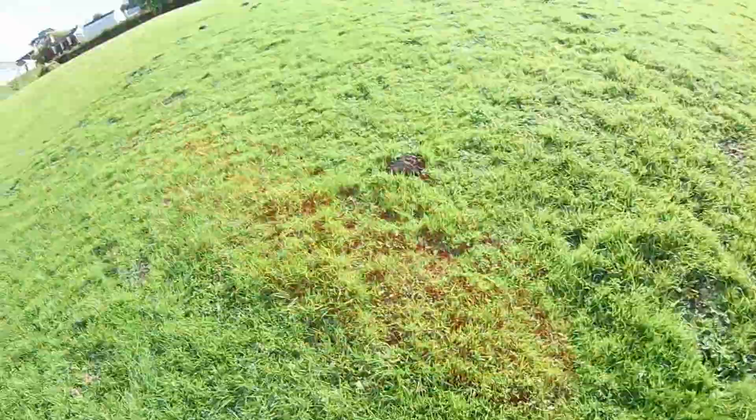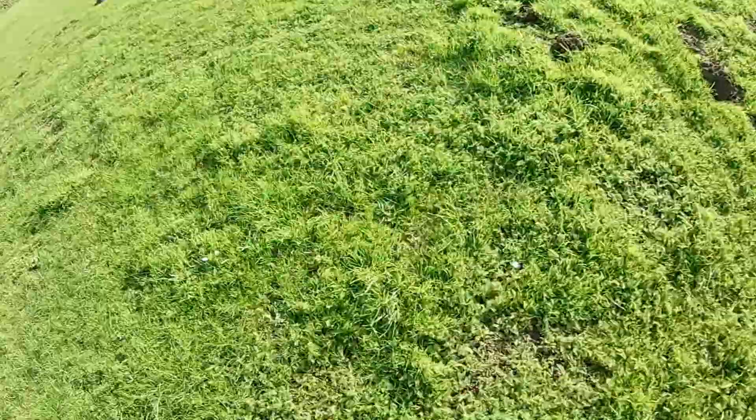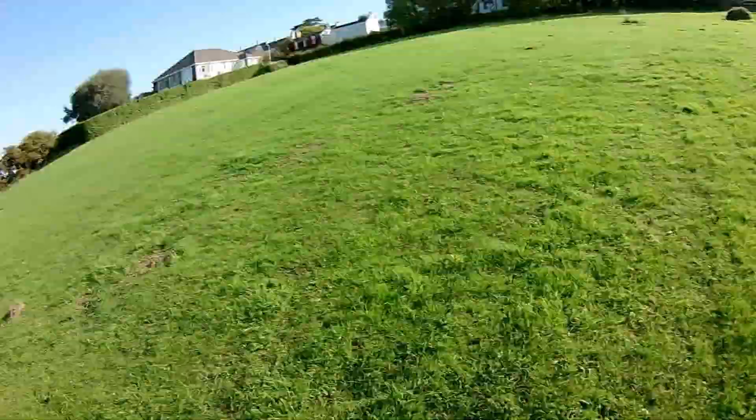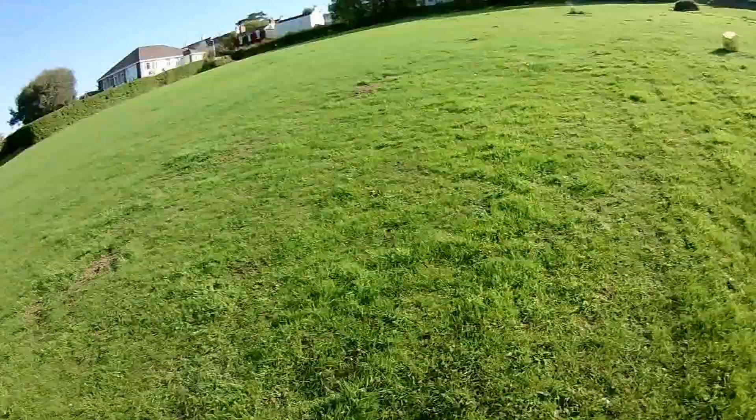What I don't want to do is try the better gliders that I've got, because the last time I did that here, I stuck it in the tree over there. So this one flies about right for me at the moment.